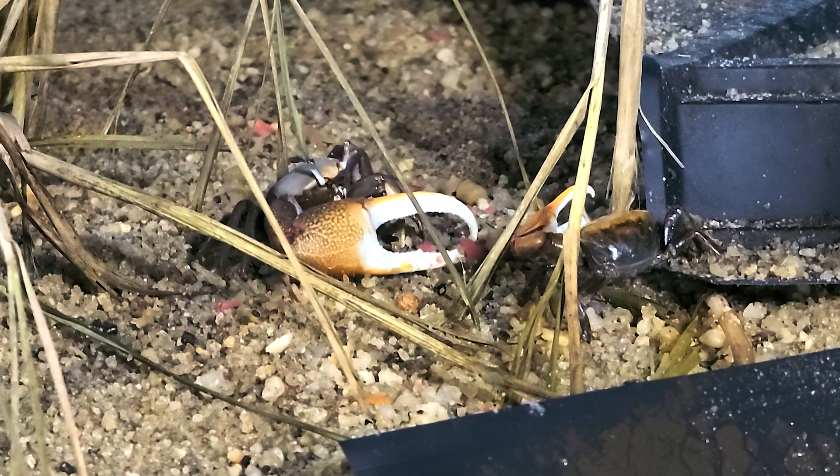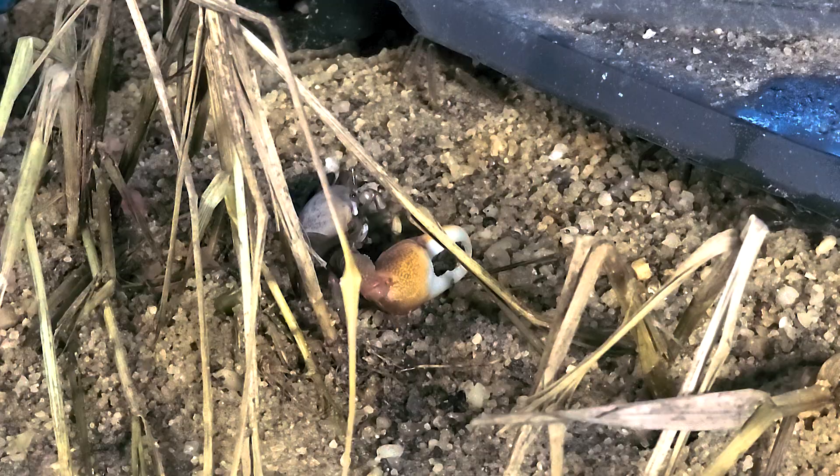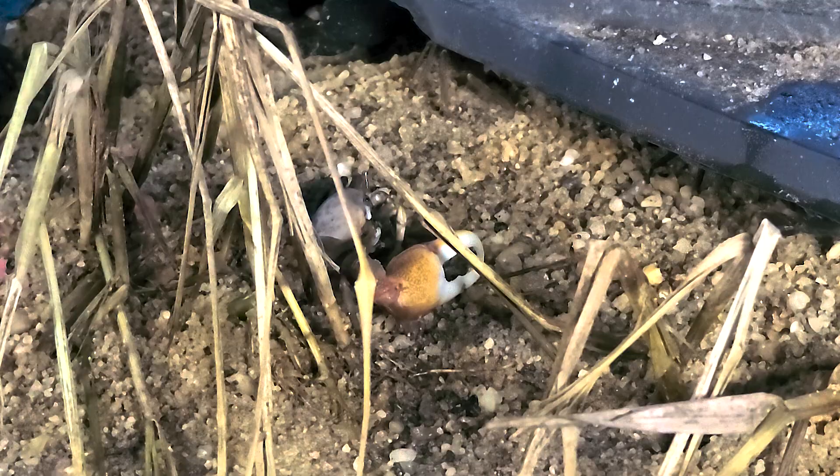Look at these dudes, they're tearing those fish flakes up, shoving it as fast as you can. It's funny, they pick it up like a potato chip and eat it. I want a pet.